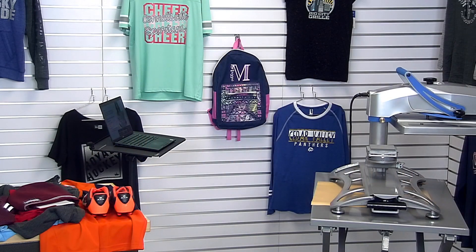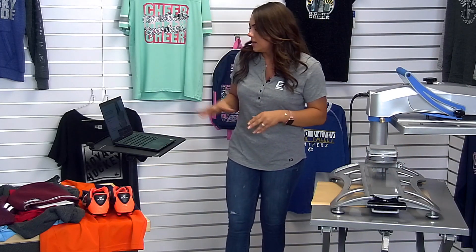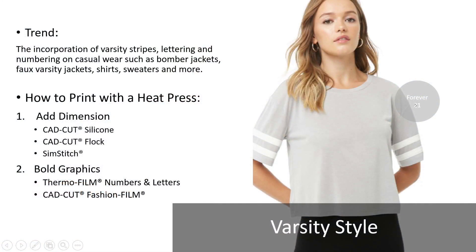That concludes the applications for the varsity trend. To revisit: the incorporation of varsity stripes, lettering, and numbering. CAD Print Twill goes beyond just cap prints — Simstitch is another great opportunity for this trend, along with incorporating other outerwear. Whenever we consider varsity stylings, they'll be wearing this not only to school but also to sporting events. Outerwear such as bomber jackets and sweatshirts are really popular right now, incorporating striping, numbering, and everything like that.